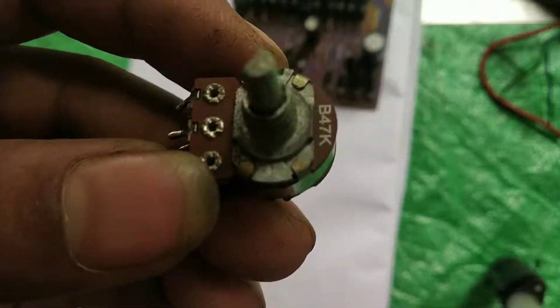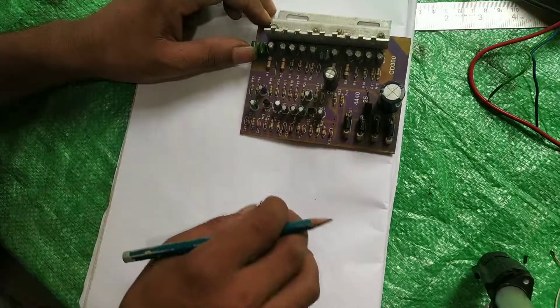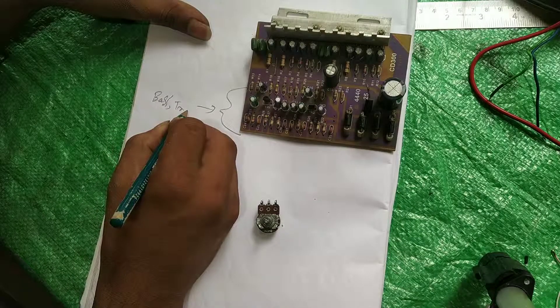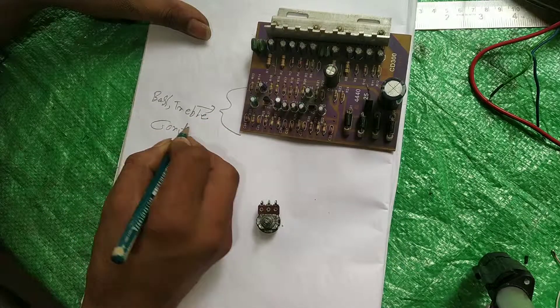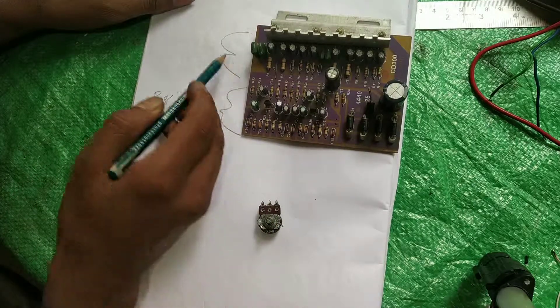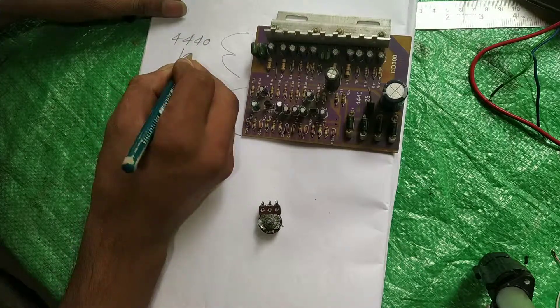Welcome back friend. Today I will show you a complete TFL 40 IC audio kit full connection. This part is the bass travel controller part, and this part is the TFL 40 IC audio kit part.